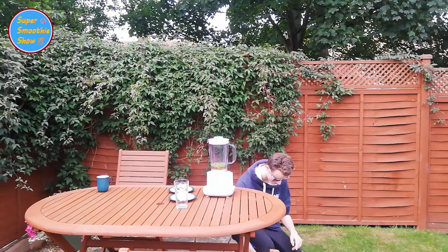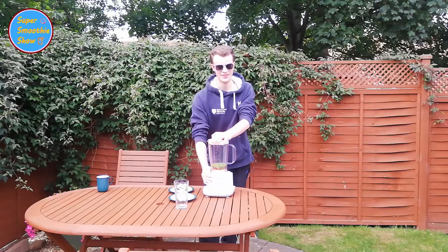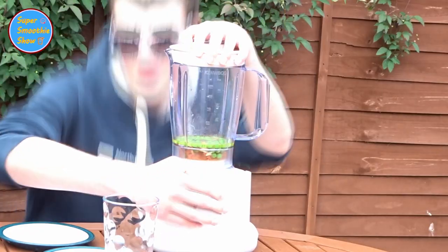Let's plug it in. Are we ready? Three, two, one — blend!